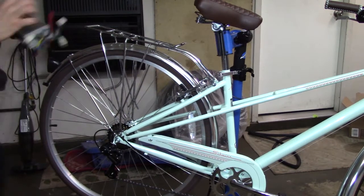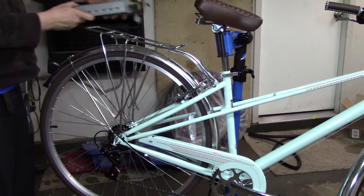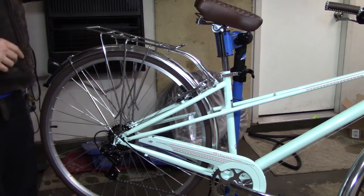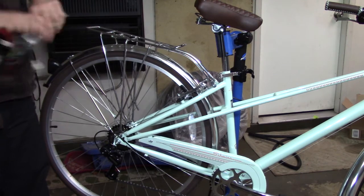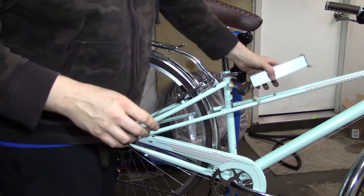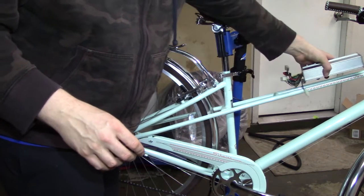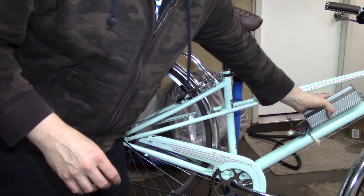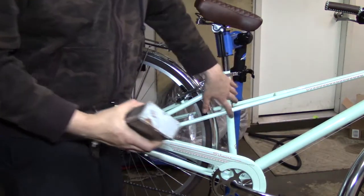I just wanted to say one quick note. It might be tempting to put the controller somewhere back here. I've done that before on another build, and I've destroyed the controller through vibration. So I typically try to locate it somewhere central — here, maybe here, or on the central post.